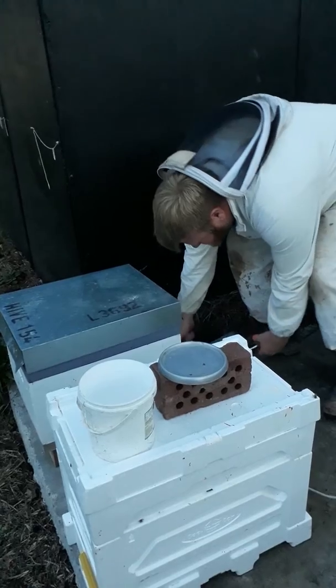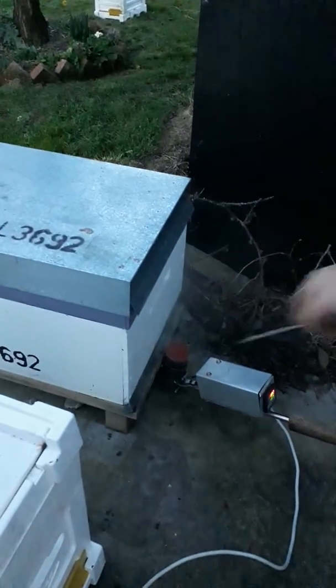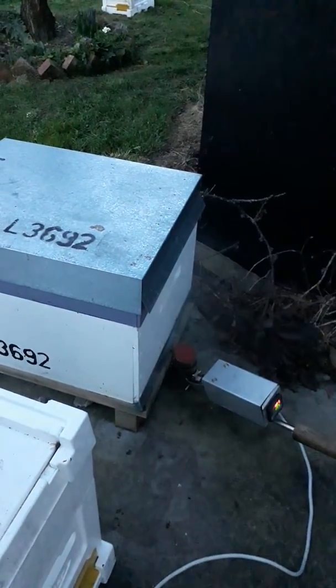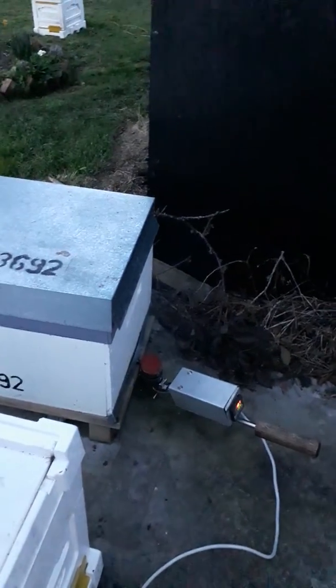I haven't drilled any holes yet, so we're just poking it in. You can see it puffing away there. It's working brilliant.